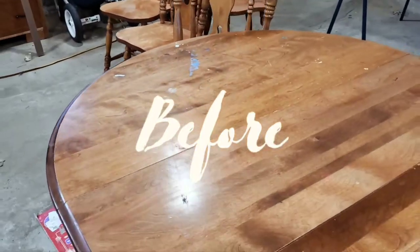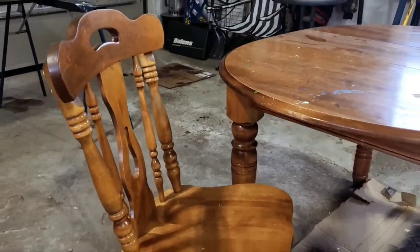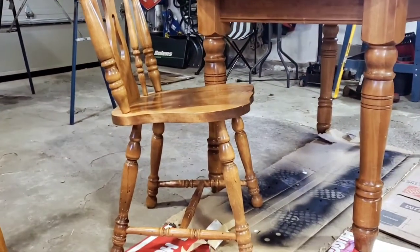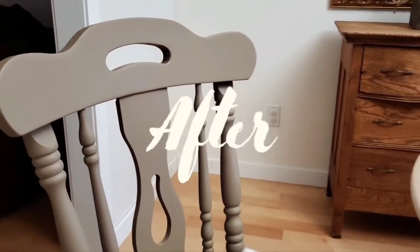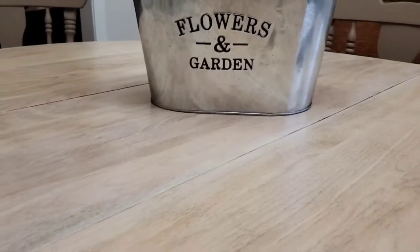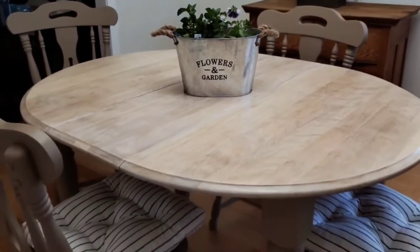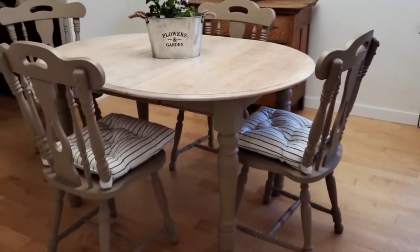Let's take a look at our before — definitely very outdated and very messy — and here is our after. We decided to include these little cushions that we felt complemented the style of the table well. We love the way the whitewashed top turned out.